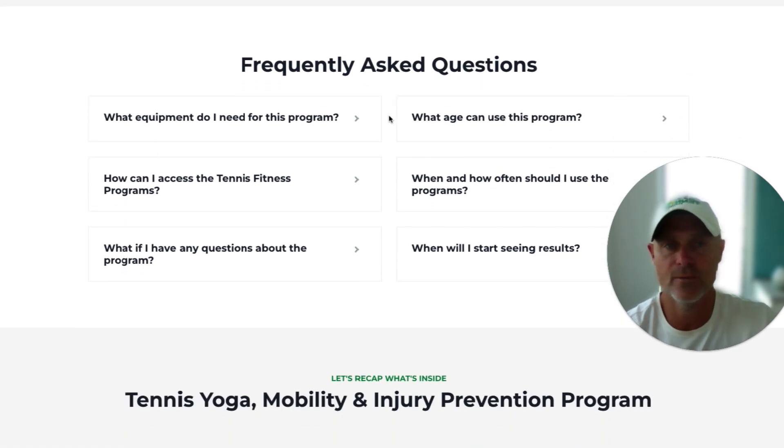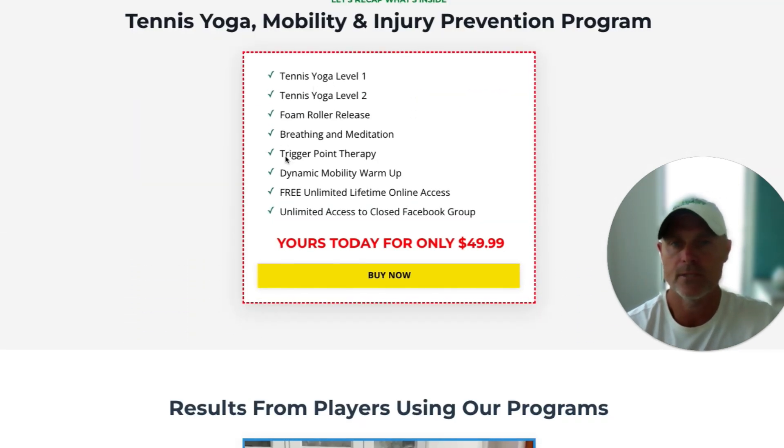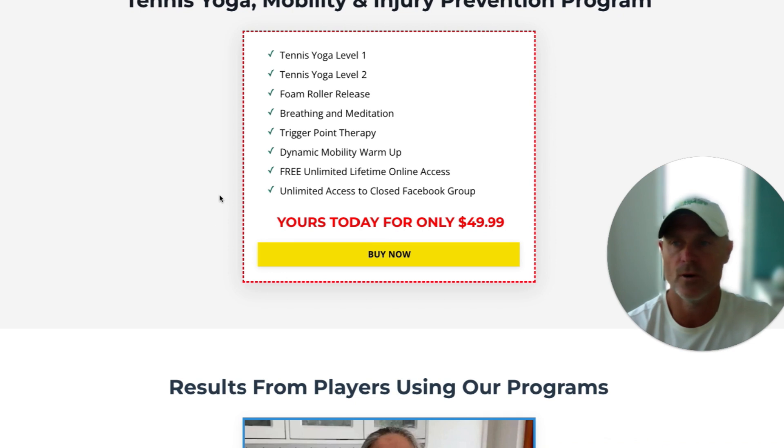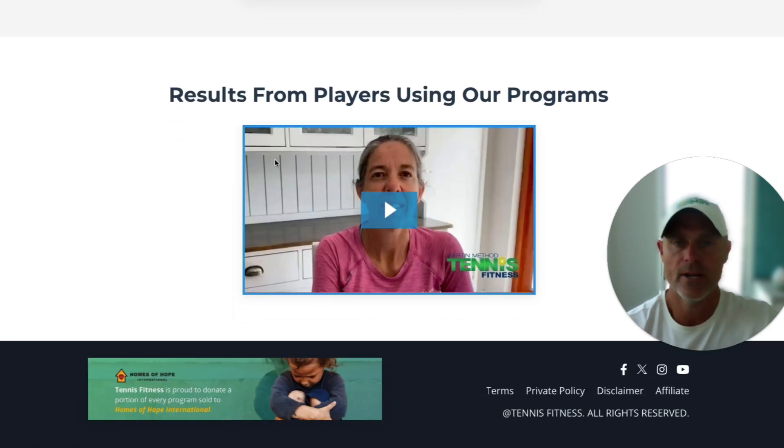Go through the frequently asked questions — looking at what age it can be used for, what equipment you need, and you can check all that out. Also have a look through the testimonials. It'll give you an idea about how our programs have helped people, just to give you a bit of reassurance.